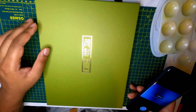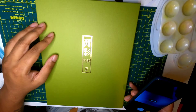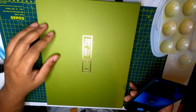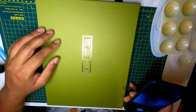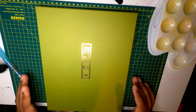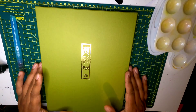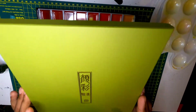Hey guys, welcome back to Jam Draws. Thank you for joining. Today I'm reviewing Kuratake Gensai Tanbi watercolors from Japan. Gensais are traditional Japanese watercolors and they are meant to be richer in opacity than their counterparts from the USA or Europe — if that sounded like I read it off a wiki, it's because I did.